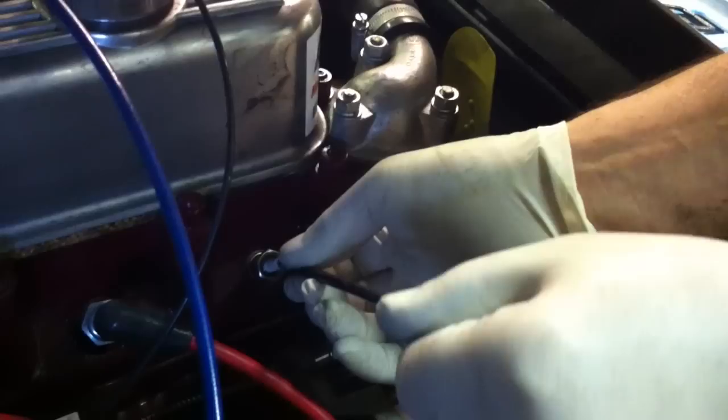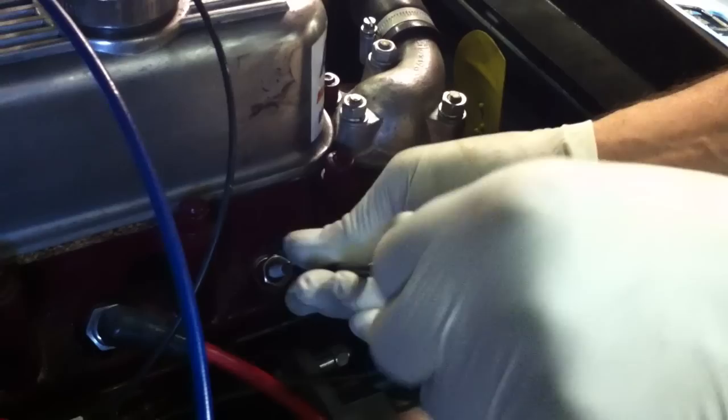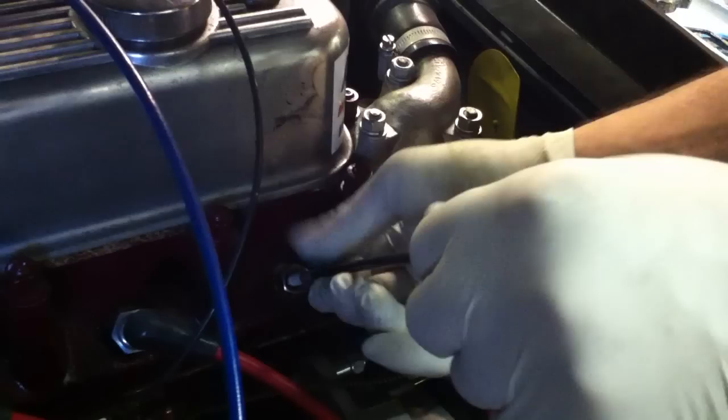We then take the extension probe and carefully screw it on. Now it's very easy to cross-thread it, so just be careful and patient until it catches, then screw it up and just nip that on. We then put on our HT lead and we're ready to start the engine.